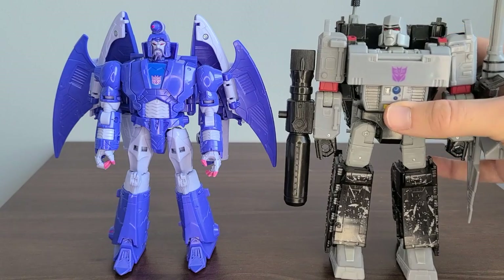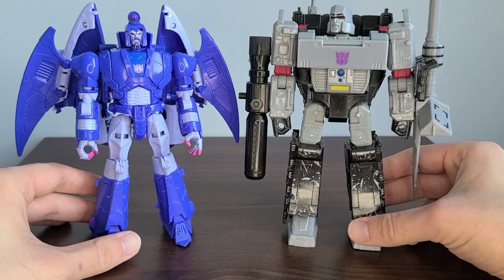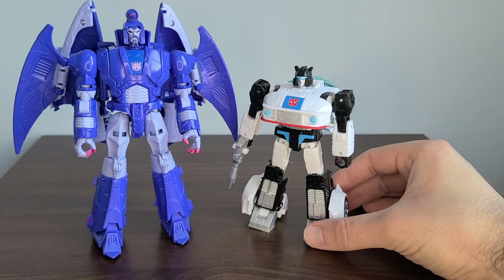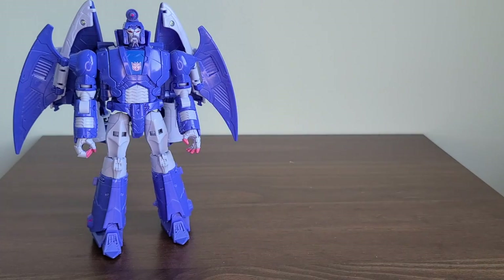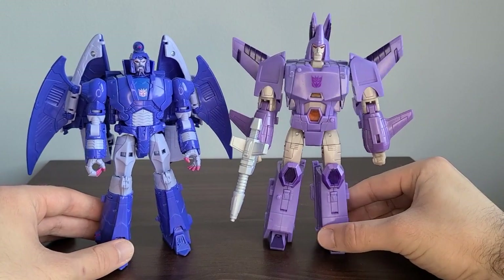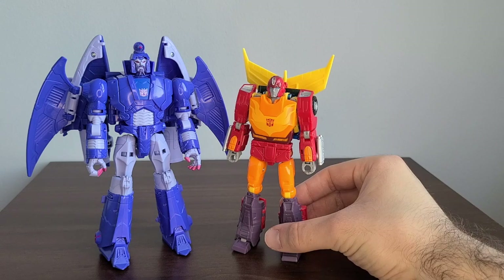Now for some size comparisons: here he is next to Voyager Class Megatron to see how they look together. Next we have him compared to Deluxe Class Studio Series 86 Jazz. Then we have Kingdom War for Cybertron Voyager Class Cyclonus — these two look really great together; we just need Galvatron to complete the trio. And finally here's Studio Series 86 Voyager Class Hot Rod alongside him.